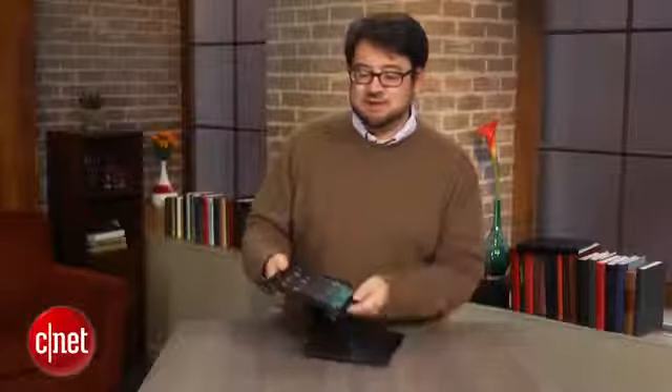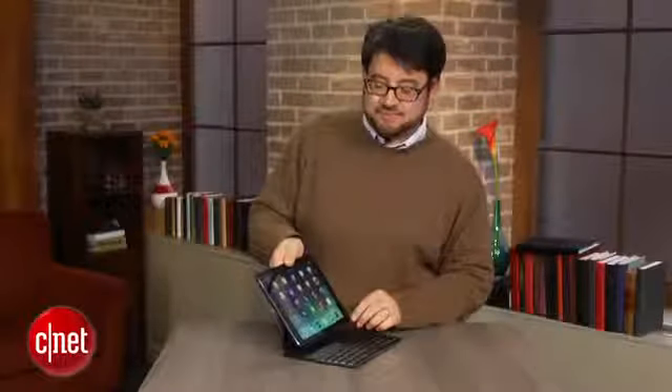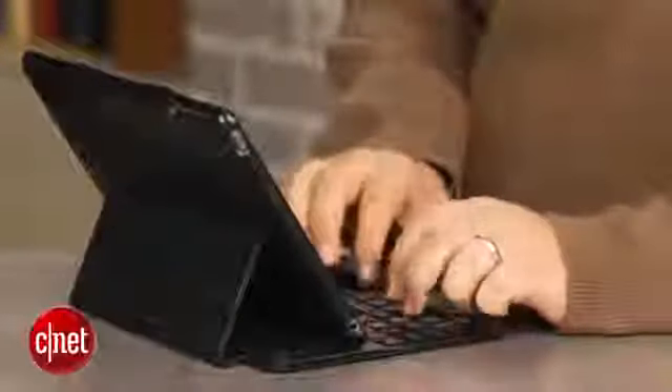It has a nice, solid metal base. This part is a plastic case that snaps onto your iPad, probably the most fragile-feeling part of this equation. But look at this — you snap it here, right there, and then automatically, now it is connected, it is paired.